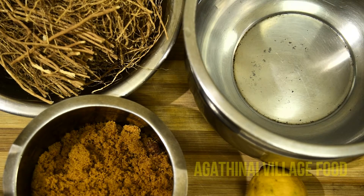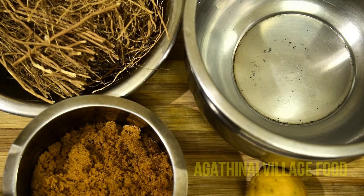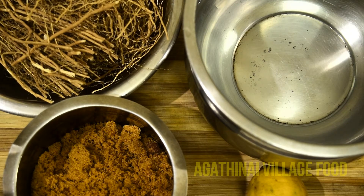I want to make some fresh vegetables. I only have to add some fresh vegetables. Not as fresh as you might expect, but you can also smell the ingredients.